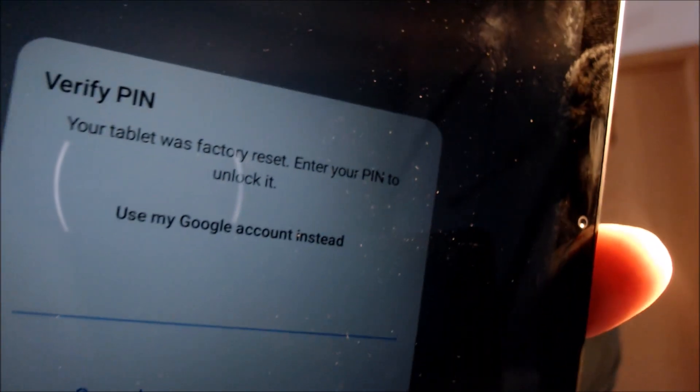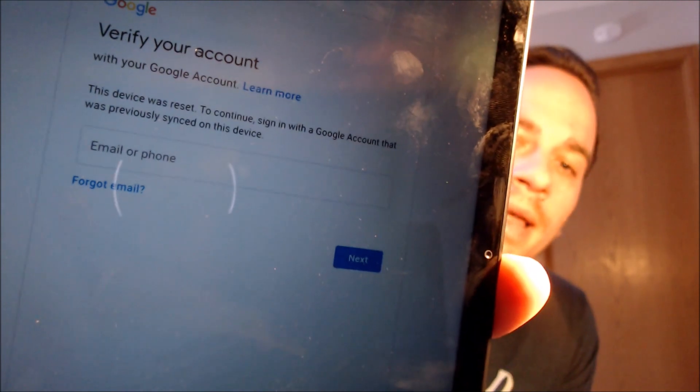Here with us today we have a Samsung Galaxy Tab A7, and this is a device that does indeed have the Google account lock enabled. As we can see going through the setup steps, we get to the screen that tells us the tablet was factory reset and to continue, we have to either verify the previous screen PIN lock that was used, or if we tap on 'use my Google account instead,' it pulls up a secondary screen telling us to sign in with a Google account that was previously used on the device. We've been contacted by tons of customers asking for assistance with this specific issue on this specific model — usually because they accidentally got locked out and couldn't remember their login information, or because they got scammed by a dishonest seller who didn't tell them the device was locked.